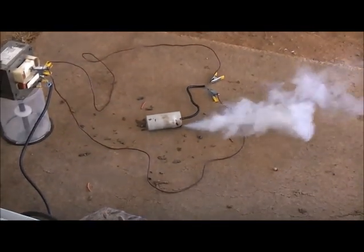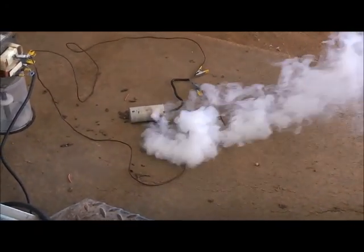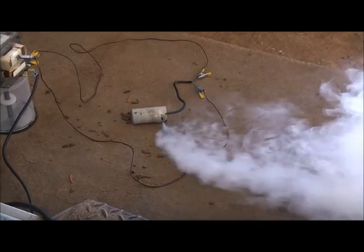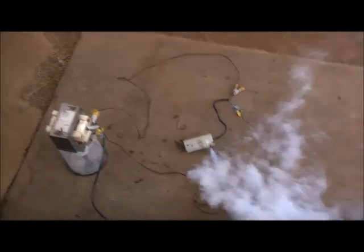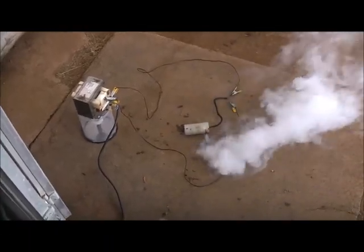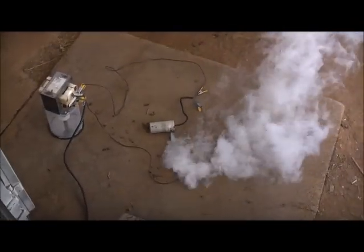Everything's hooked up. Let's go — three, two, one. Here we go, she's angry. Look at that — a lot of smoke. I just ordered a new one on eBay, so that should be here in a couple of weeks. Look at that — like a bloody train smoking.